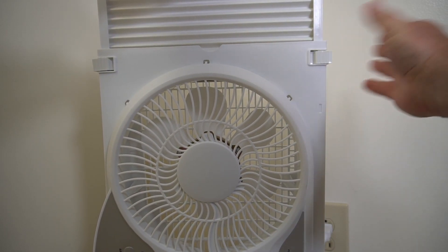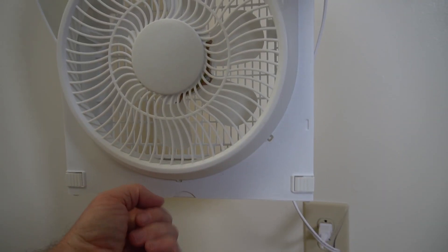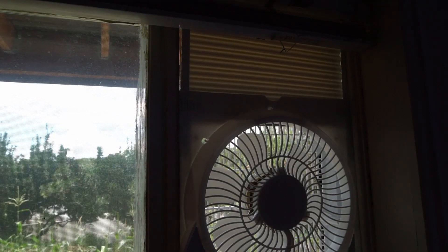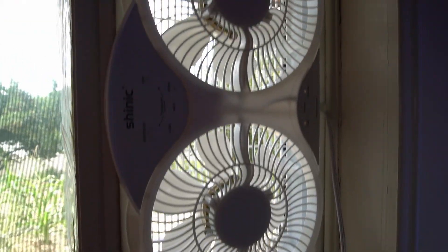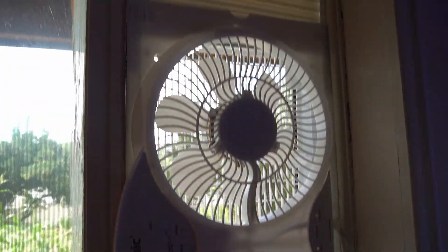This fan also has this little thing that lets you adjust it in the window so you're not having air going in or out up top or on the bottom. It also comes with foam so you can make a better seal around the window, and it comes with these plastic pieces. You can see this is basically a perfect fit for my window — it's really nice and snug, not letting much air get through other than where the actual fan area is.